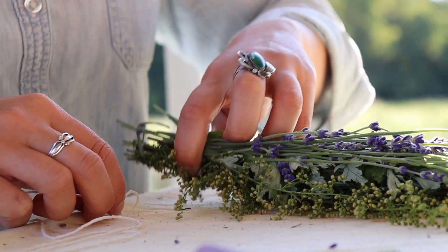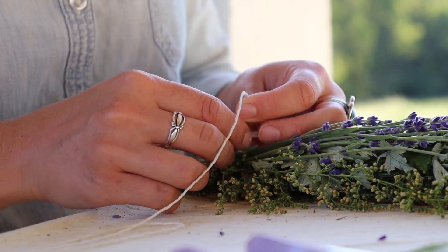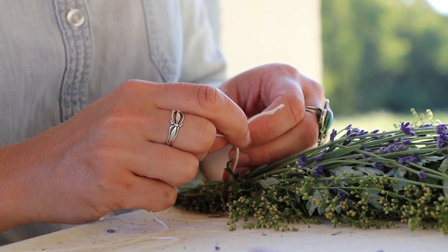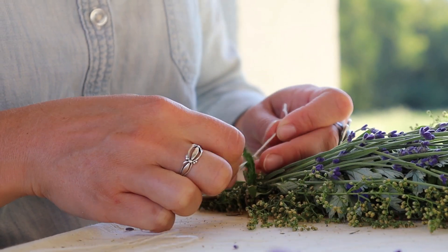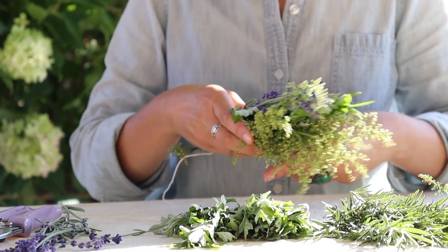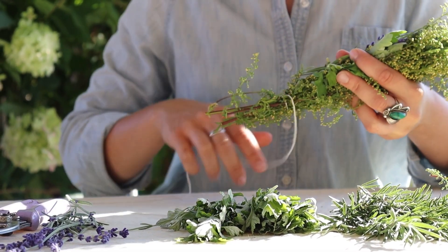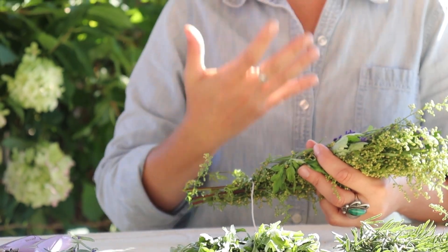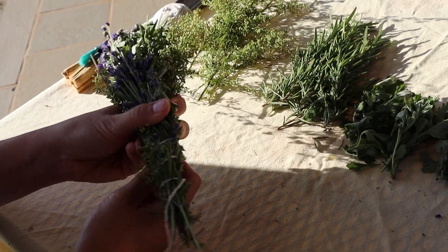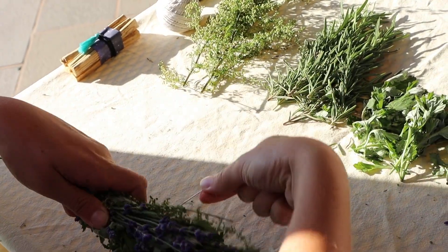Then you want to tie the bottom of the bundle very carefully and knot it off. Then you're going to wrap the twine upwards around the bundle, holding everything in place as you do so. As you're wrapping the bundle, that's a very good time to perhaps recite a prayer, a mantra, or an affirmation. You can tie the twine as close together as you want, or even farther apart — it's totally up to you. It's your bundle.